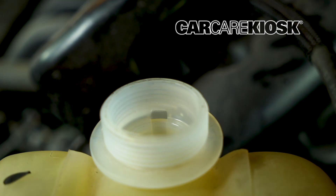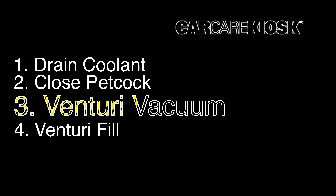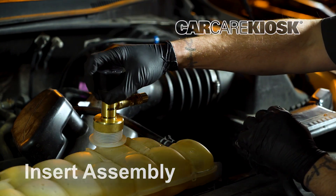Some reservoirs will have an overflow hole. This will need to be sealed by the fitting for the vacuum to work. Insert the Venturi assembly into the reservoir and twist the knob clockwise to lock it into place.